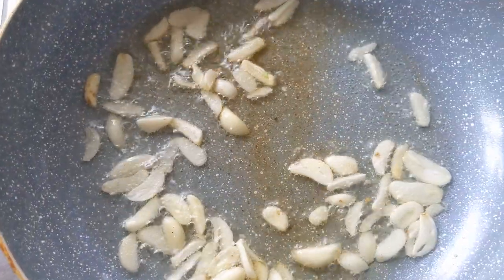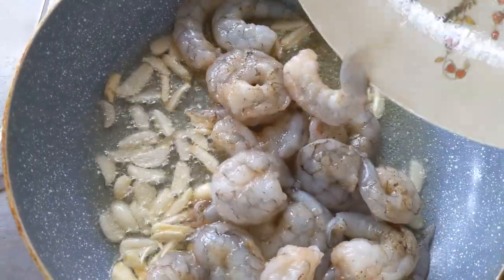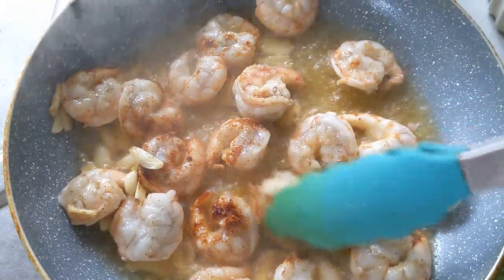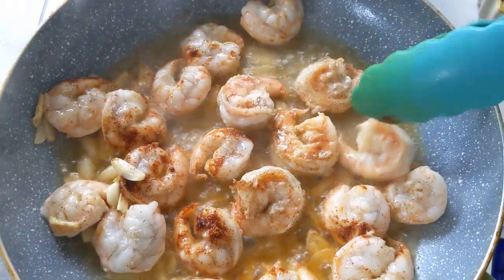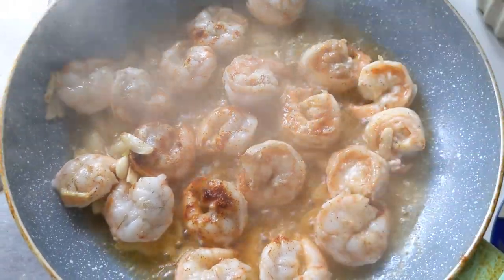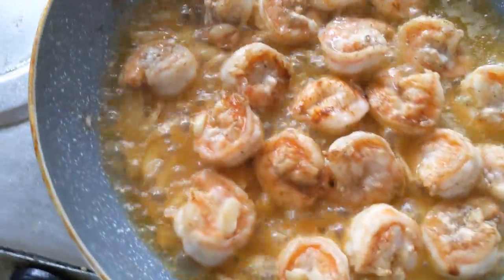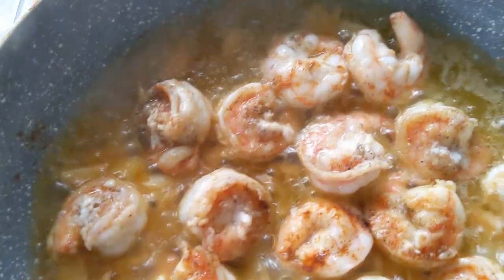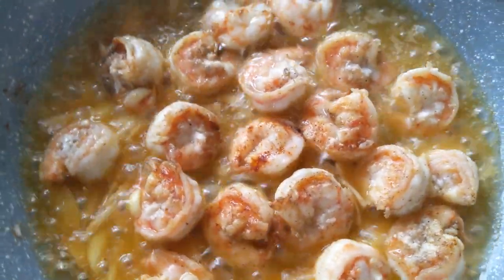Once that's cooked for about a minute, toss in all the prawns. Cook them for a total of five to six minutes — not longer or they will overcook. Spread the prawns out so they're not clumped together and cook on a high flame for about two to three minutes before tossing. Add in the rest of the cayenne or paprika powder, then flip them so they cook on the other side. Do not add any water, and cook on a high flame — prawns tend to leach out water and you don't want that in your gravy.